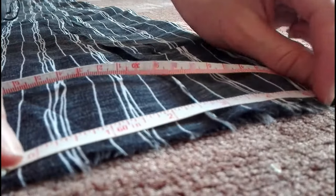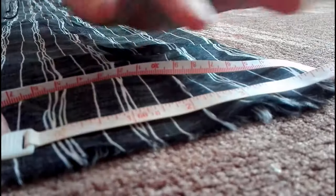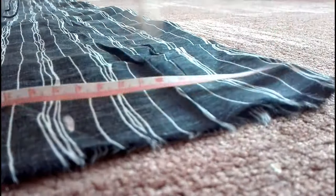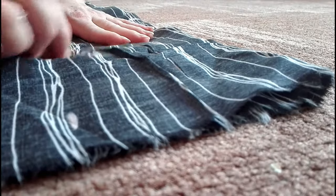I measured my crotch from the waist to in between the legs — that will be the measurement from the waist down. Then you measure about 5 inches to the side and draw half of your U-shape.